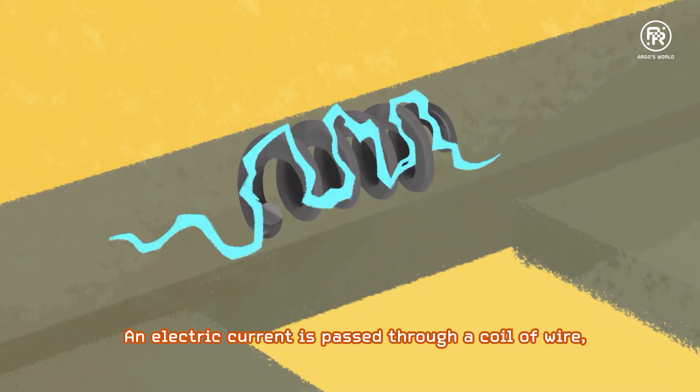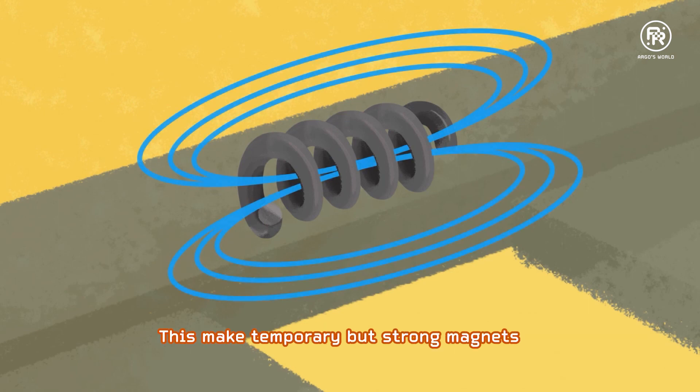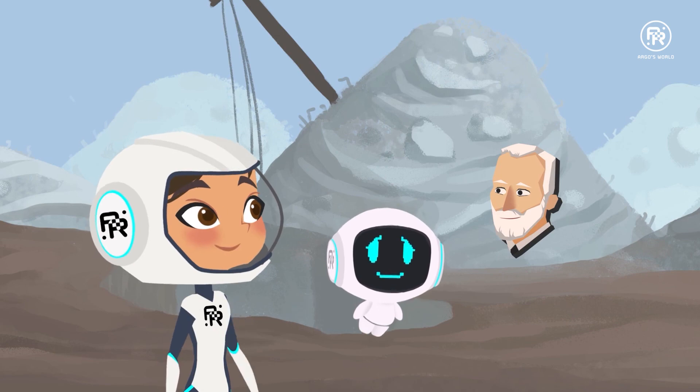How does that work? An electric current is passed through a coil of wire and a magnetic field is generated around it. These make temporary but strong magnets. I'd love to ride one someday. I'm sure you'd have the chance. Thank you so much, Mr. Curie. My pleasure.